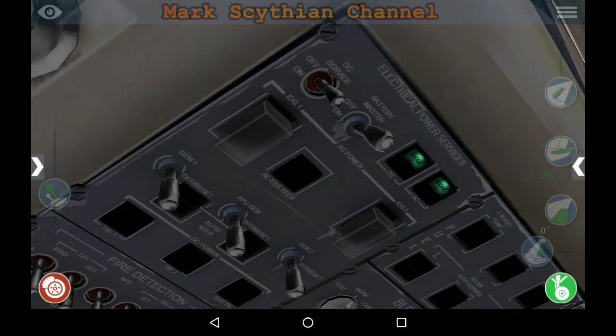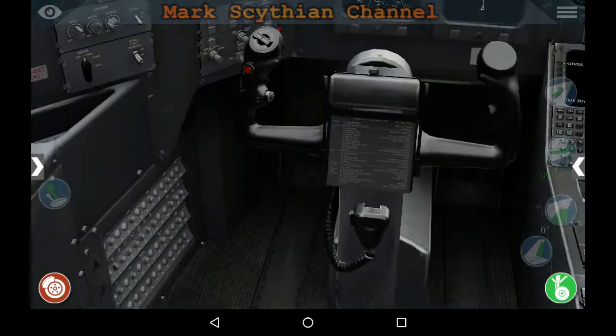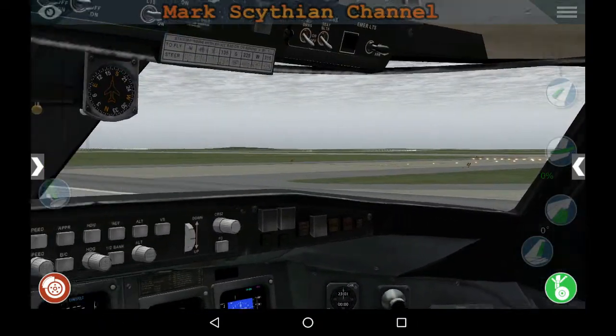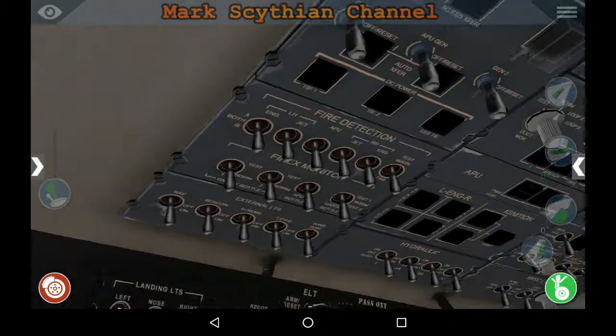Flip the master battery switch on. Verify DC electrical — it's actually DC to AC. This is an inverter system.